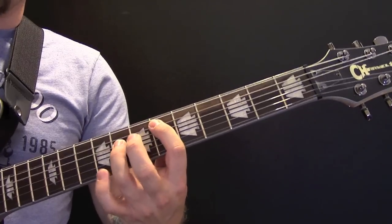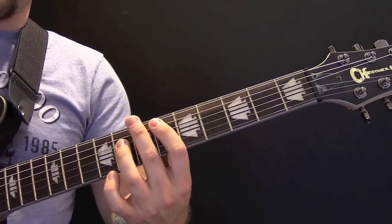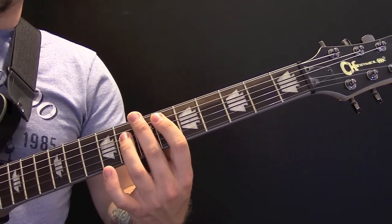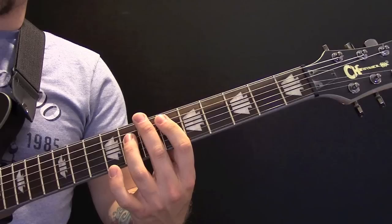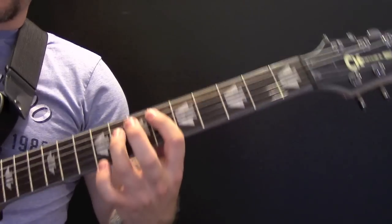Over the solo we have this riff. We have a power chord here on the 6th fret, and then we are going to palm mute — palm on the bridge — mute and then pick two open.